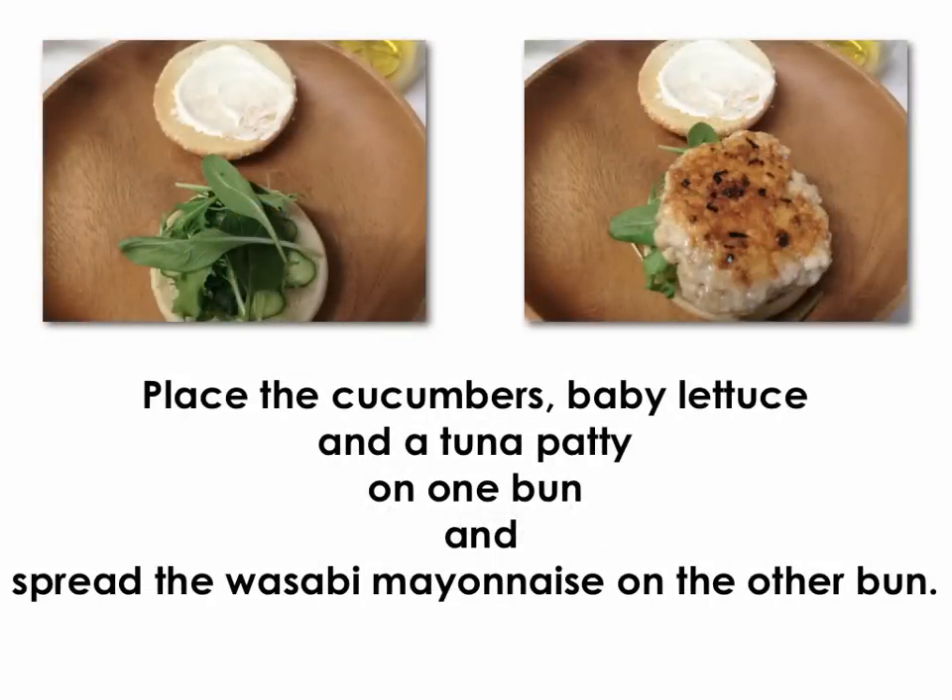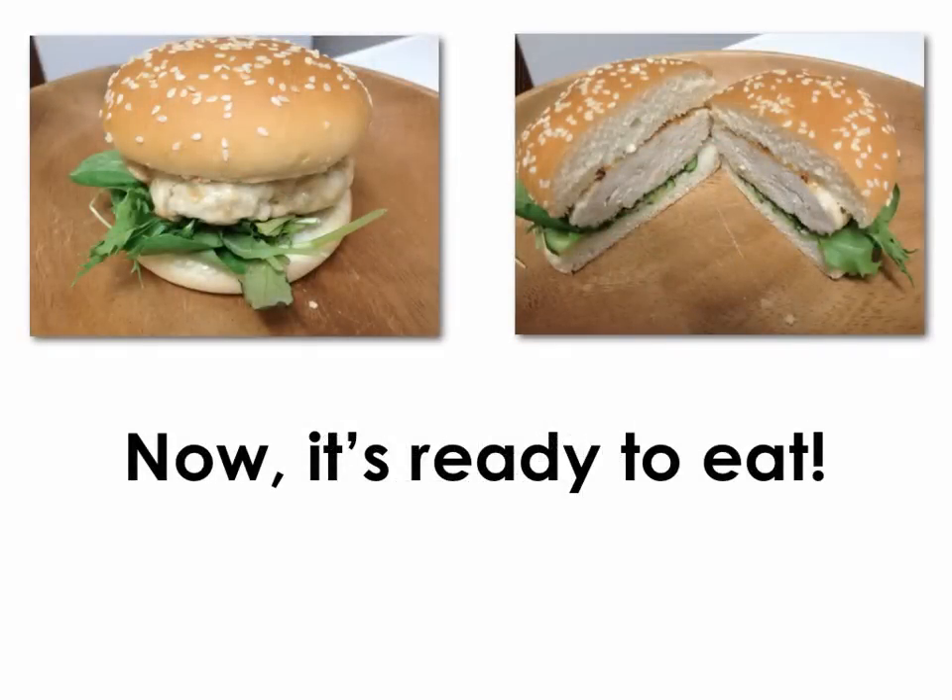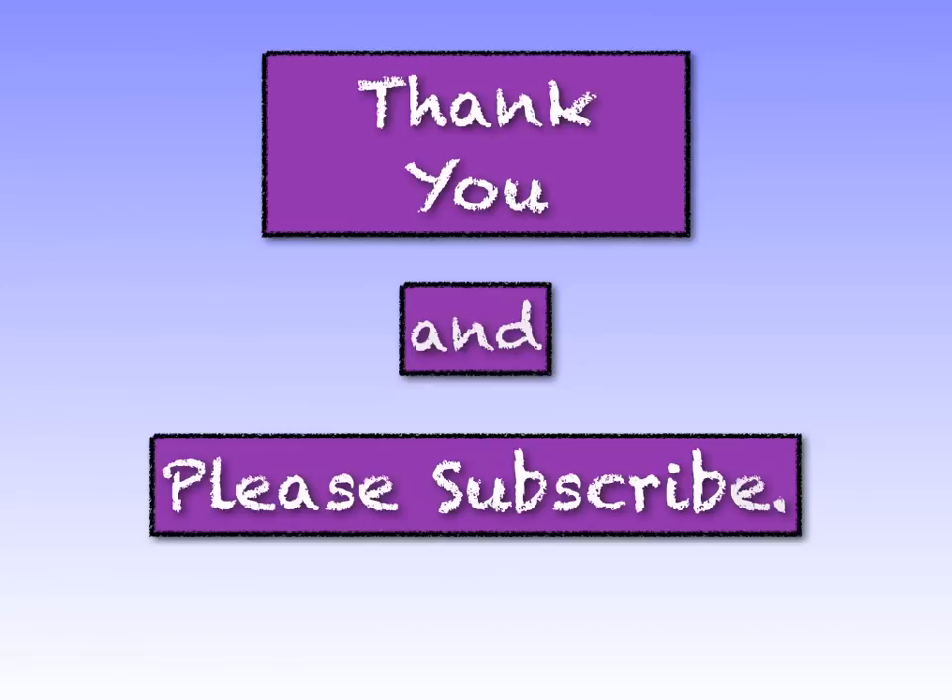Place the cucumbers, baby lettuce, and a tuna patty on one bun, and spread the wasabi mayonnaise on the other bun. Now it's ready to eat — yummy. Enjoy your burger, it's healthy. We'll see you next time. Take it easy. Bye.